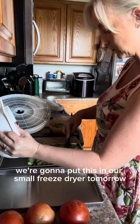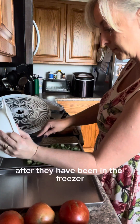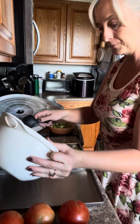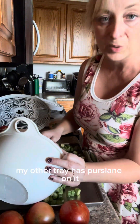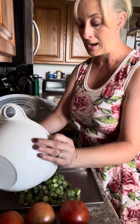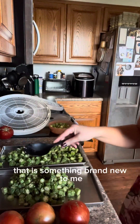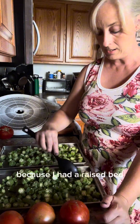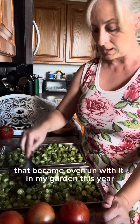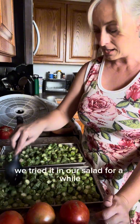We're going to put this in our small freeze dryer tomorrow after they've been in the freezer overnight. My other tray has purslane on it — we'll talk about that in another video. It's something brand new to me that we tried this year for the first time because a raised bed became overrun with it in my garden.